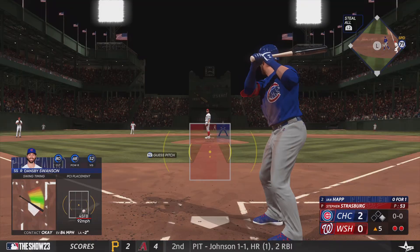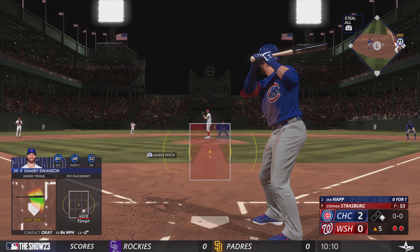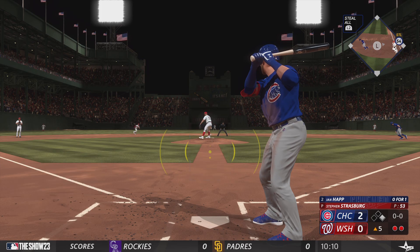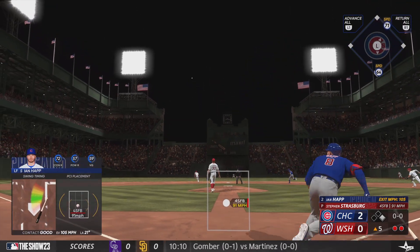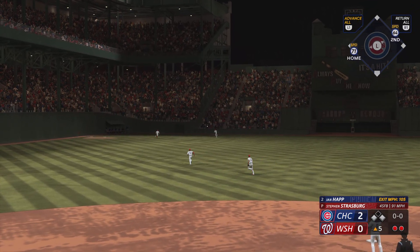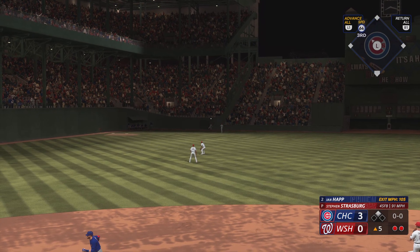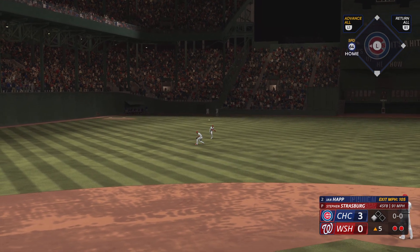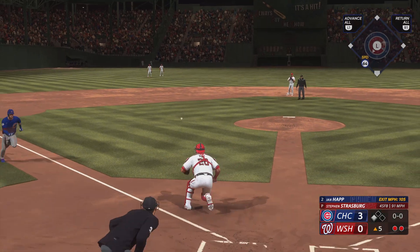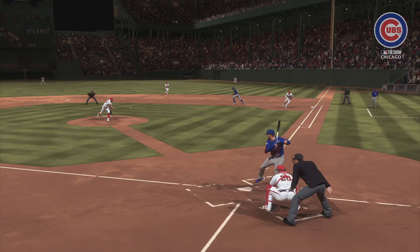Two outs, runner at first. Ian Happ, the next one up to hit — the Happ Daddy. Here's the pitch, runner on the go. In the air, out towards left center, and that gets down into the gap. One run across. Throw cut off, now to the plate. But it's offline, and they lead by four.